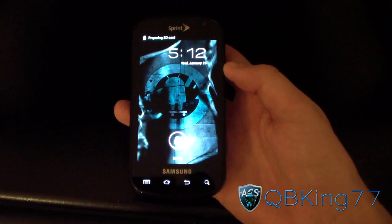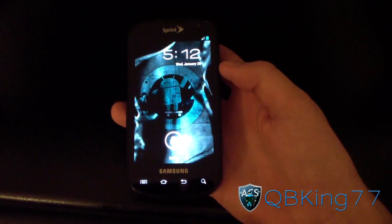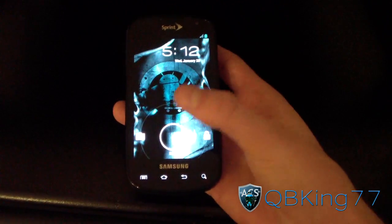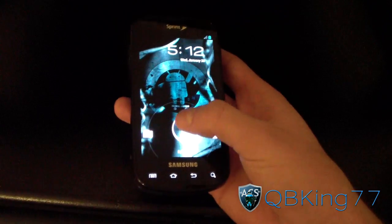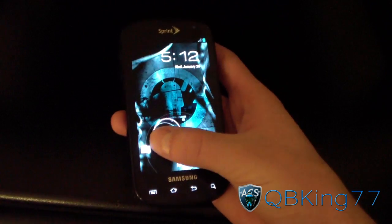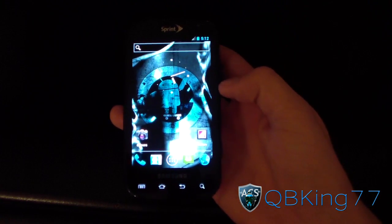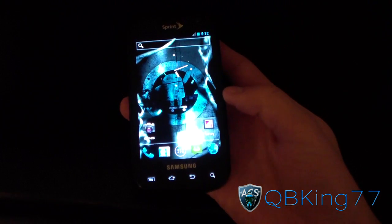And there you go — just booted up. One thing I do want to point out is that it's an extremely smooth ROM, running very, very well. As you can see, nice Ice Cream Sandwich lock screen with the camera there. Let's unlock it — and there we have it.